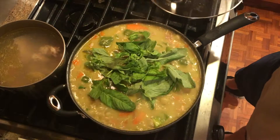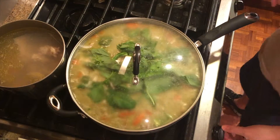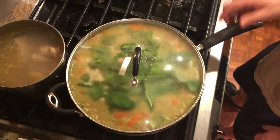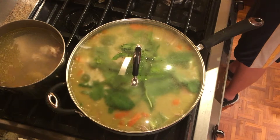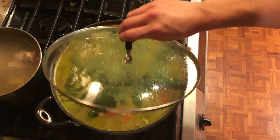When your veggies are ready, you can just add your fresh Thai basil on top, then cover it and turn off the heat. Let it sit there for around 2 or 3 minutes. Then voila — your green curry is ready!